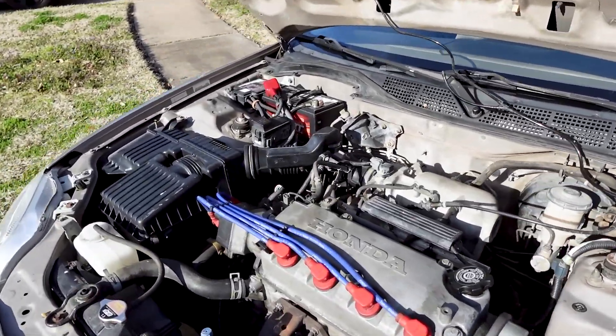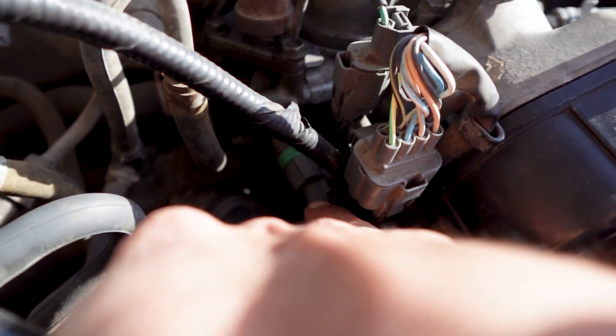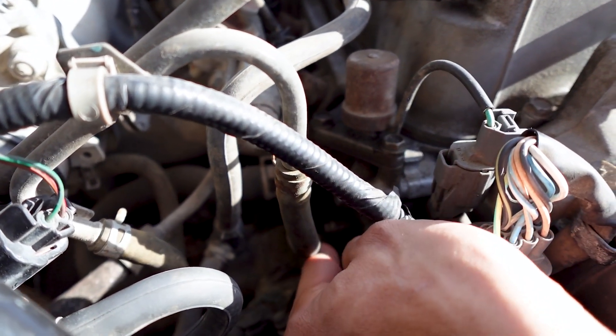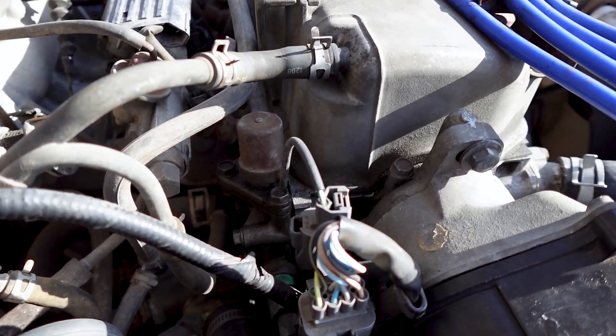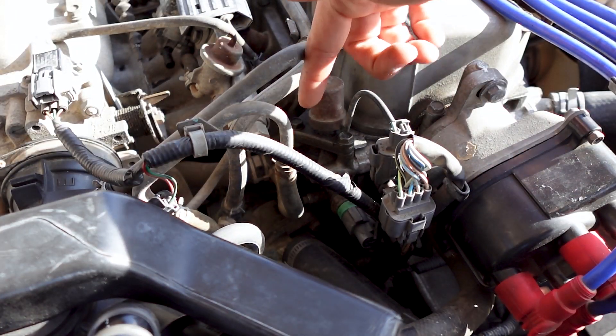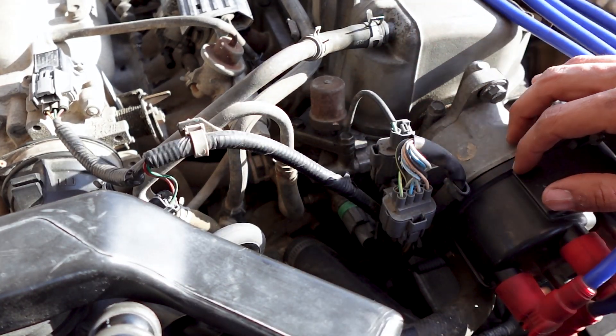First thing I'm going to do is get to this VTEC solenoid, go ahead and disconnect it, and then disconnect the pressure sensor down below here. It's just going to have three bolts — one here, one across, and then another one down here. Of course those are going to be 10 mil, so let's go ahead and get at it. I already put an oil pan down below just in case some oil drips down whenever I take off the VTEC solenoid.